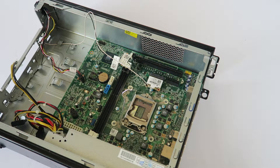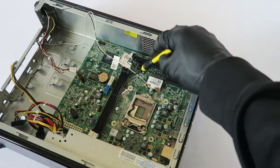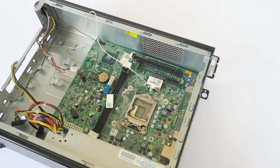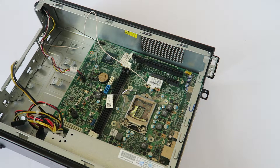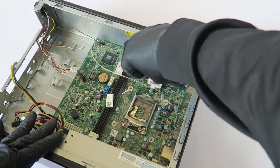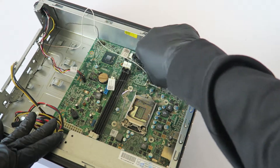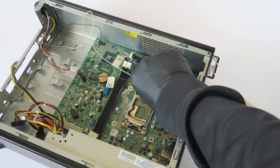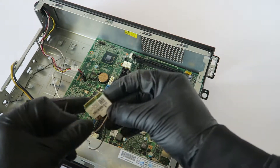The wireless card is connected to the motherboard right here via a mini connector, and it's held by one screw. You'll need a mini Phillips screwdriver to remove that one screw to free the wireless card.